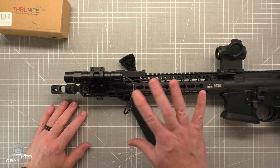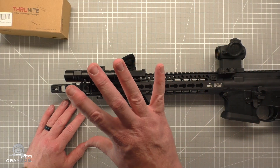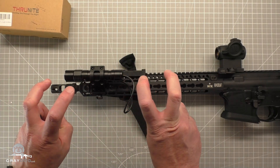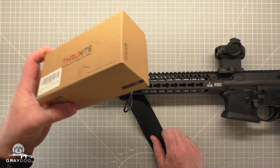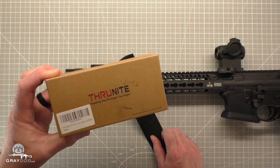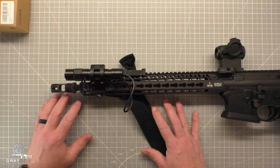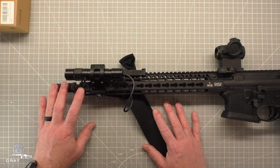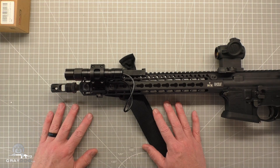I'll leave it here. If you want a bargain high-output rail-mounted light, the Thrunite TN12 Pro with the tactical setup — I kind of like it. I'll put a link to this specific configuration in the description. You could definitely do worse than this. So I'll talk to you later guys. Take care, stay safe. Hey, if you feel like hitting that like or subscribe, I appreciate you.